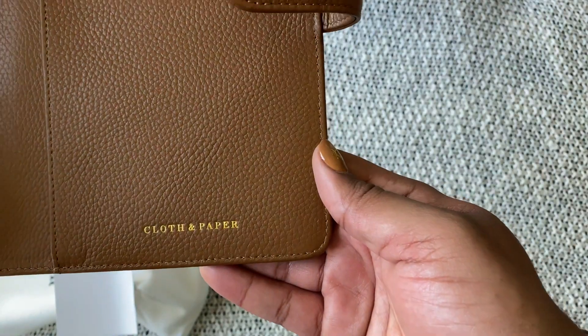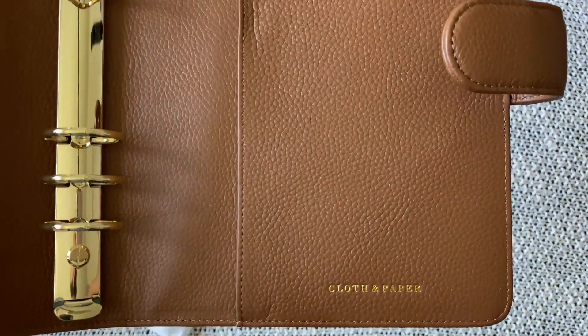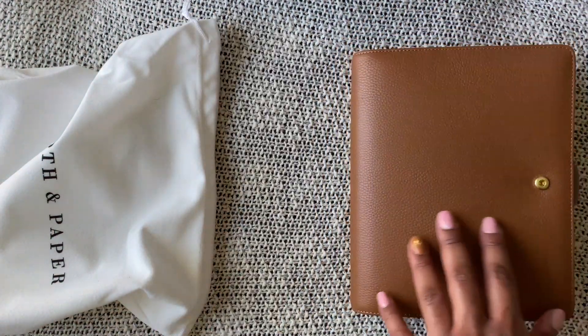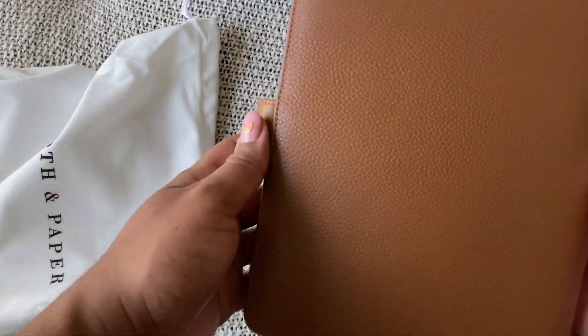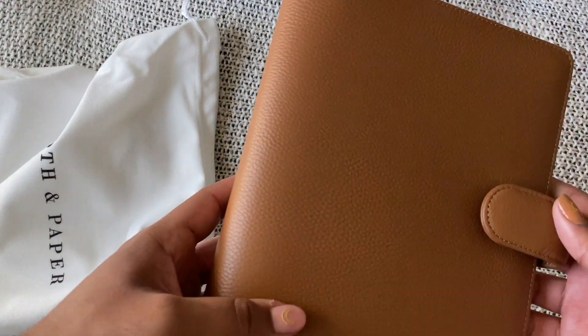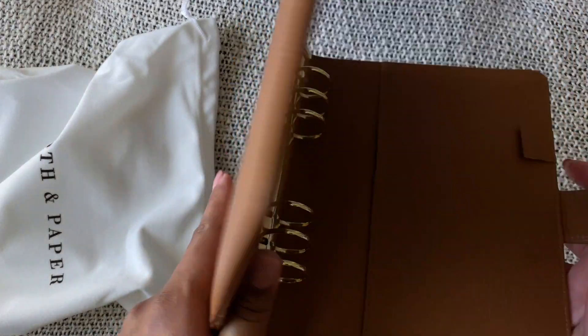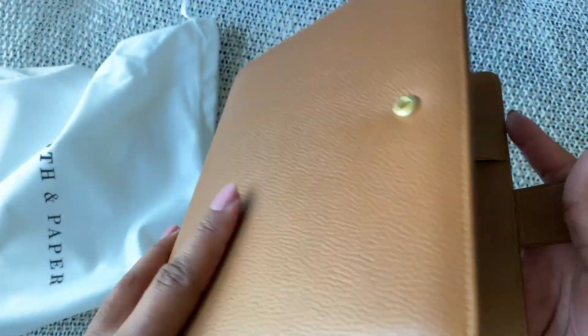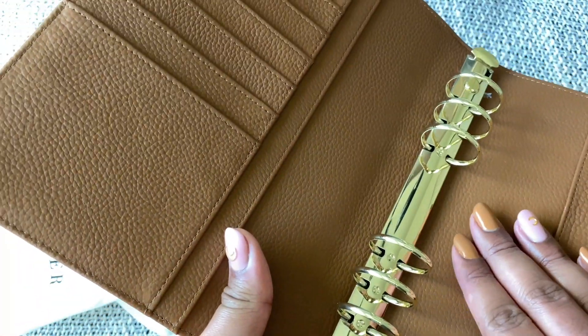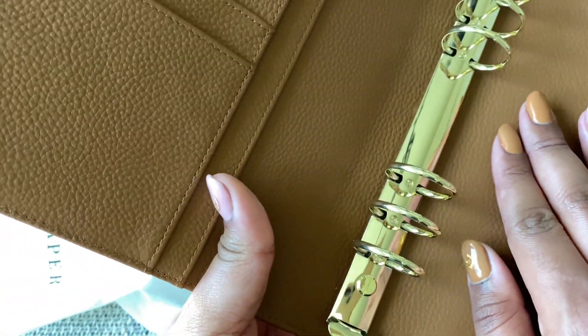The logo is in Boston gold down here — very nice, I'm very happy with this already. This is going to be used as a personal project and craft planner. There's the back — it's just plain. Very nice to have a really clean outside and then that subtle Cloth and Paper moment in the back. I absolutely love it — I'm so glad my planicure actually matches! I was hoping it would match the saddle, and it did.